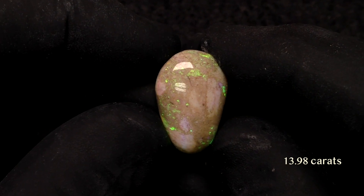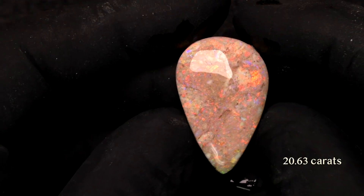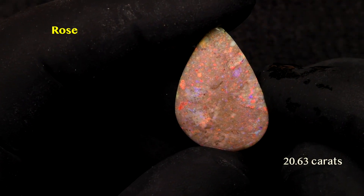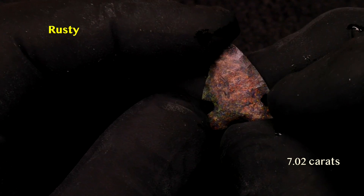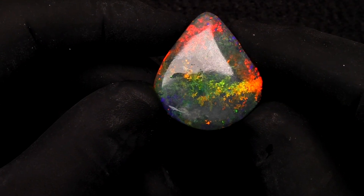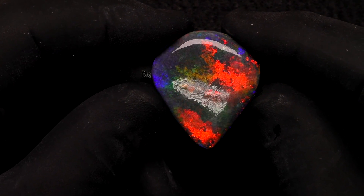At 13.98 carats, we have Lumpy. Lumpy stunned me with his fabulous color as I was grinding, but nobody knew that he would fail to treat — he's still very nice, though. At 20.63 carats, Rose has good color but she also resisted treatment. She's two-sided, with one red and one green side. Poor Rusty weighs in at seven carats but he's not the man I expected. I previously had good results treating the opal he came from, but matrix may suddenly change from treatable to not. Rusty's flakes show more color than Rusty — the kind of color I was expecting. We were worried he might not treat, so we brought in Lumpy and Rose. But at 47.01 carats, the emperor has all the qualities he will need to rule the opal world.